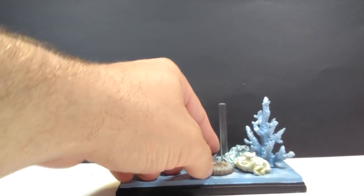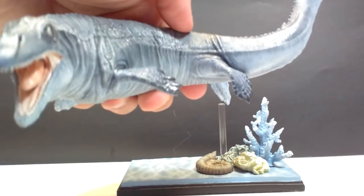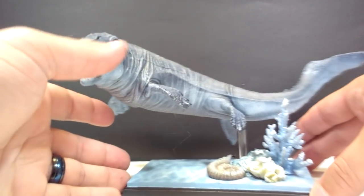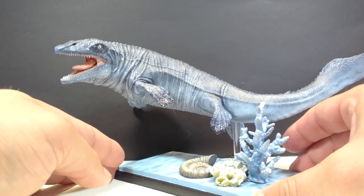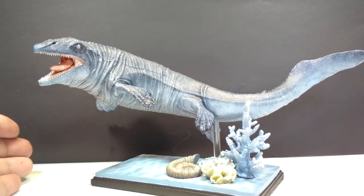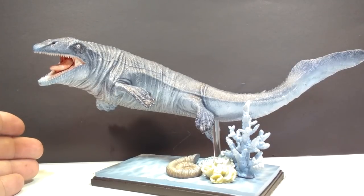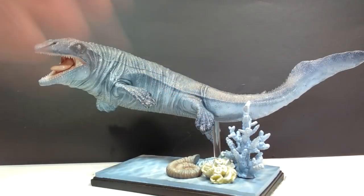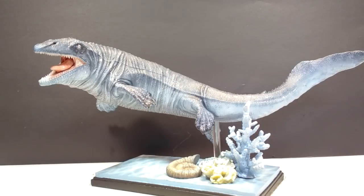And there we go — we have an ammonite, and then we bring in the Mosasaurus itself. Wow, does this look absolutely jaw-droppingly gorgeous straight away. Look how beautiful this Mosasaurus is. I actually think I immediately like this more than the Allosaurus, and I loved the Allosaurus. This whole thing just looks so awesome. The Mosasaurus itself is really beautifully sculpted and painted, looks very realistic in person, and the base also looks beautiful — very high quality. I am really excited to show you guys this up close, so let's do that right now.